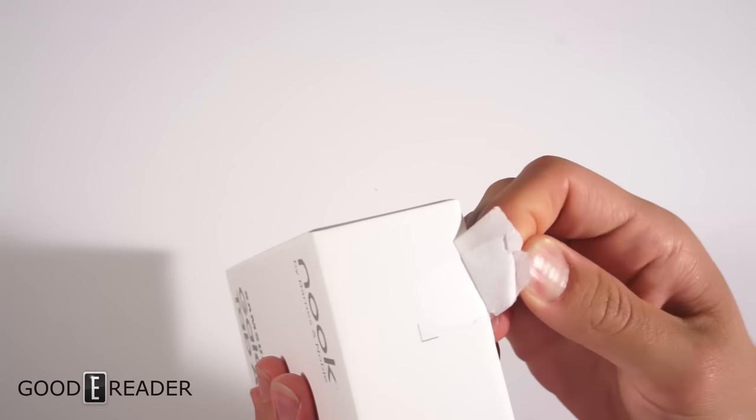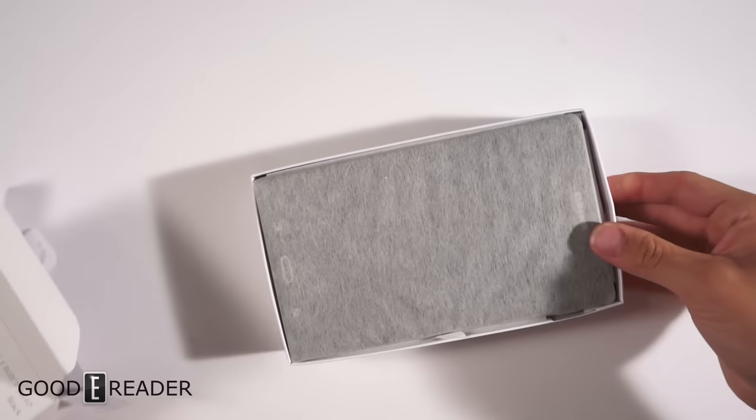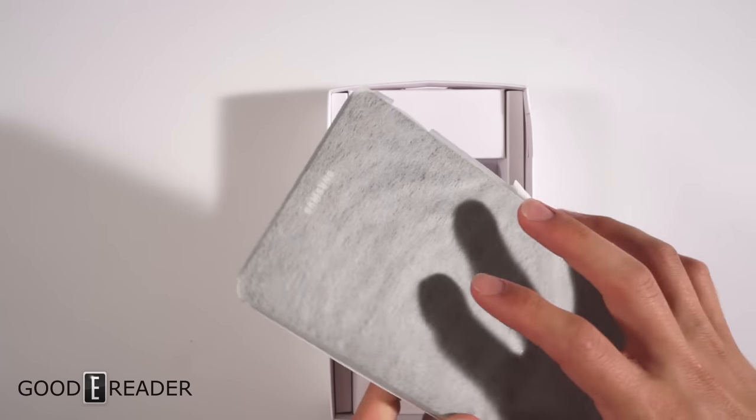Let's slide this open. Everything's a very tight fitment — they make it so that they don't waste any paper. First time opening it — well, that's ruined my box forever. Now let's get into it.